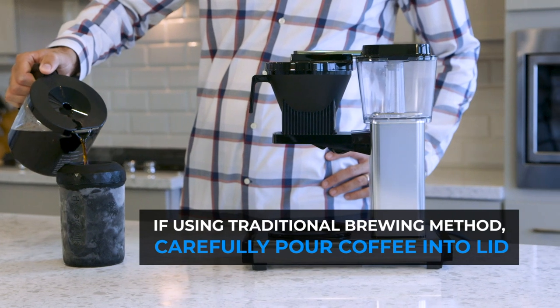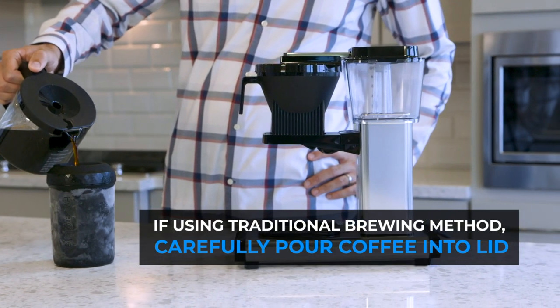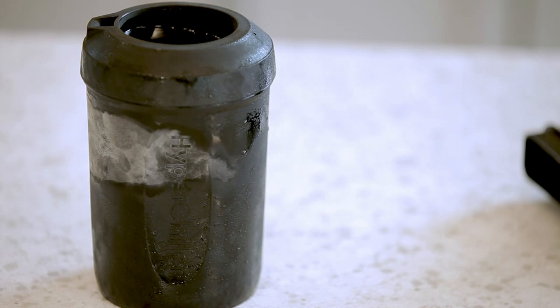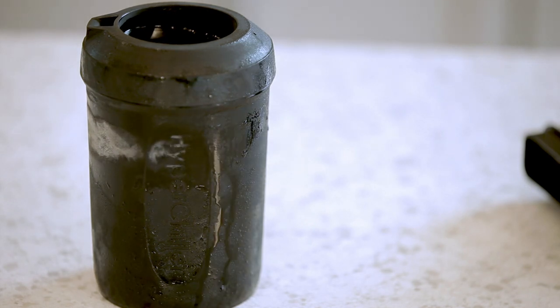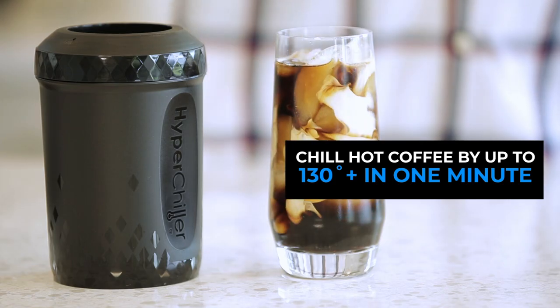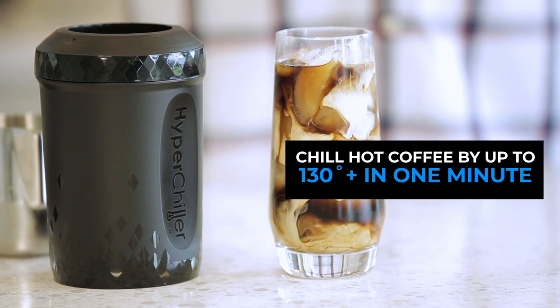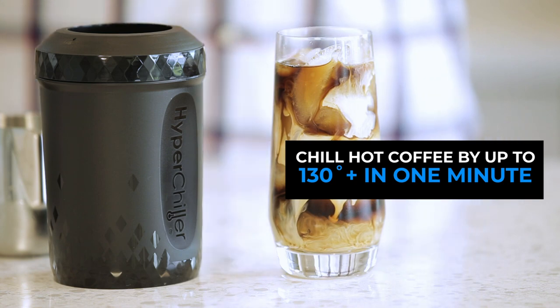Using a traditional brewing method, carefully pour from your carafe into the recessed area of the lid. Once the coffee is inside, it will immediately begin to cool off. For this demo, I'm going to show you the proof behind our claim of being able to make great iced coffee at home in as little as one minute.